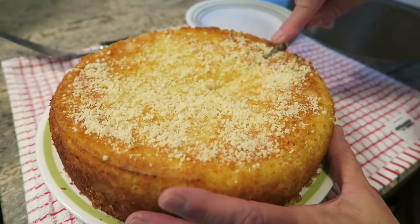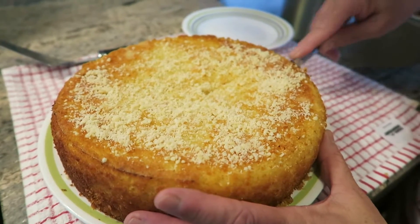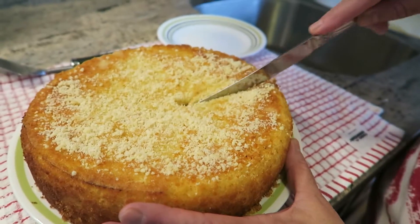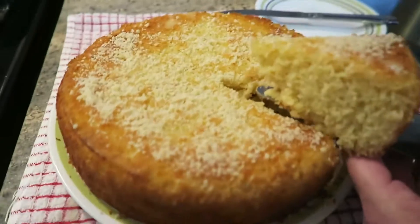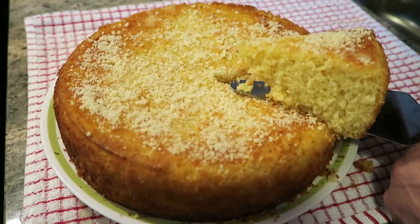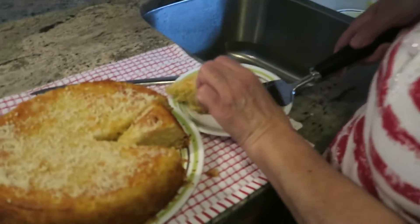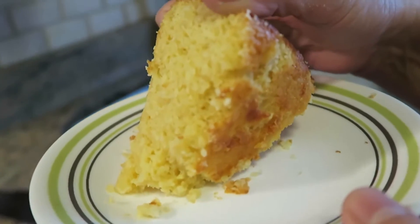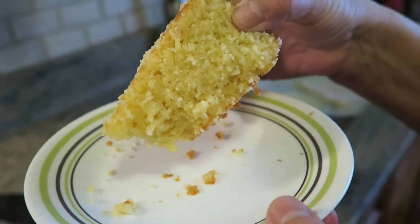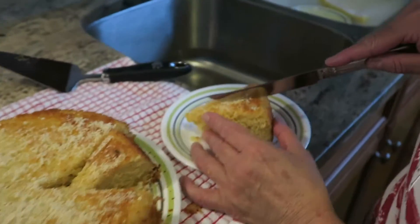Let's cut a slice so we can see it. It's a big slice, but we're going to take a picture of it. Look at the bottom — wow, look at that. Let me cut a little bit, I want to try this.